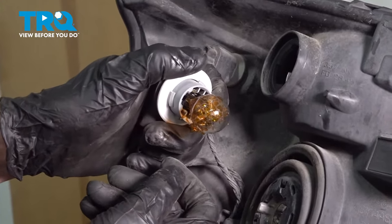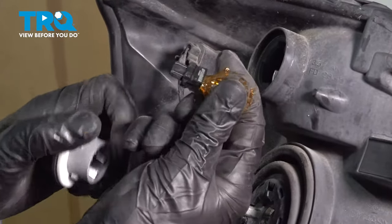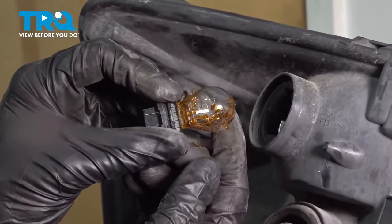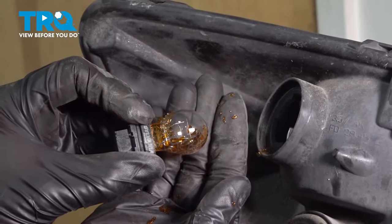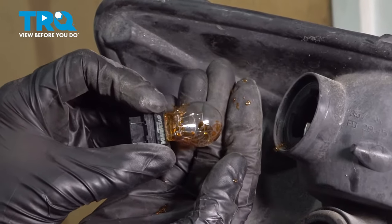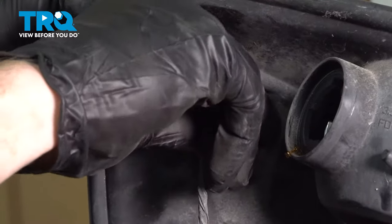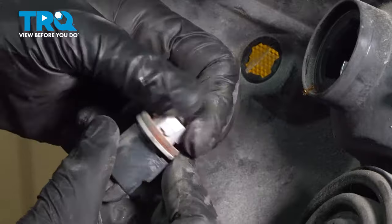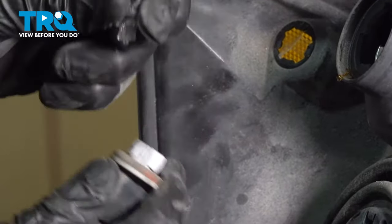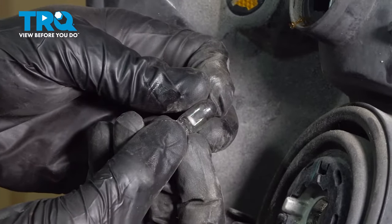To remove these bulbs, carefully grab onto them with gloved hands and pop them right out. Give it a quick inspection — all that yellow paint you see on there should still be on it; this is part of the directional bulb. If it's not still yellow, it's a good idea to replace it. We'll continue on to the marker lamp here — remove that 194 bulb, give it an inspection, and set it aside.